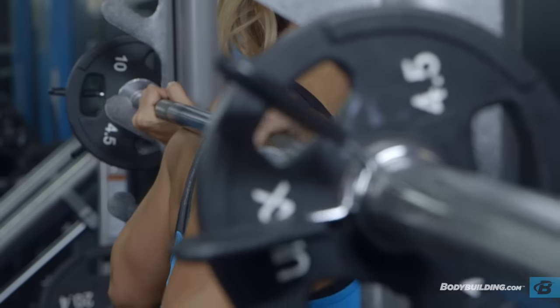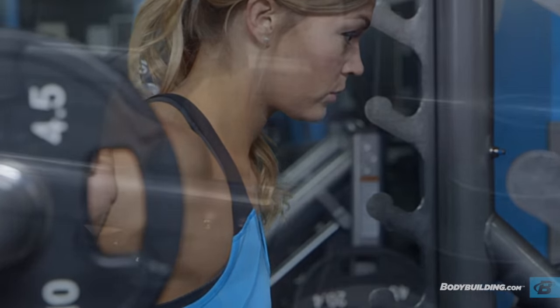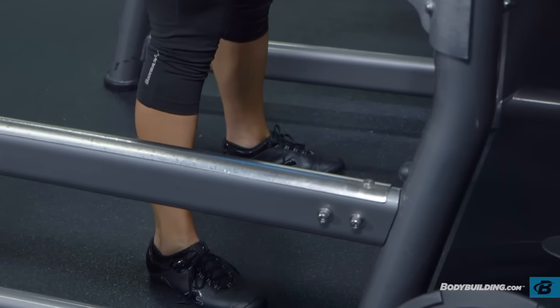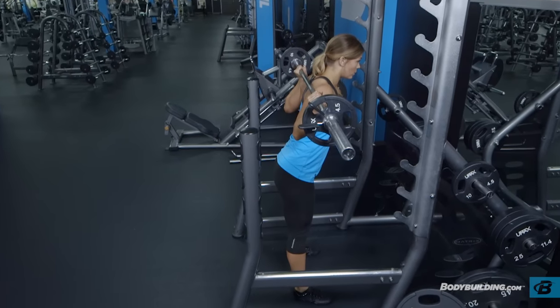Remove the bar from the rack, creating a tight arch in your lower back, and step back into position. Place your feet in a wider-than-shoulder-width stance, with the toes slightly pointed out and knees slightly bent. Keep your neck neutral. This will be your starting position.